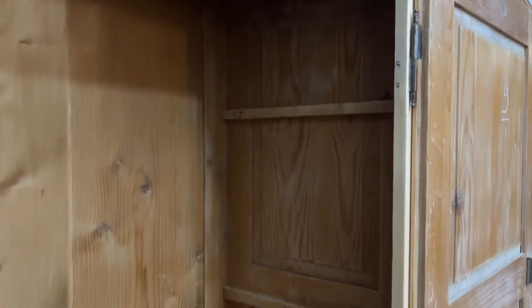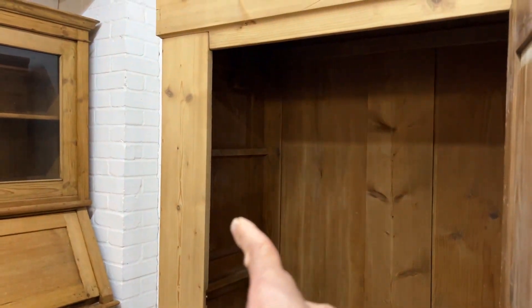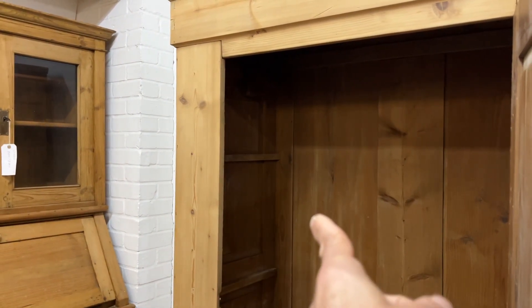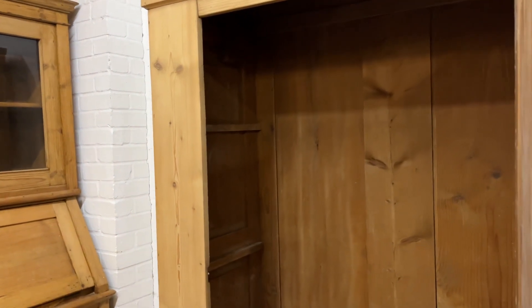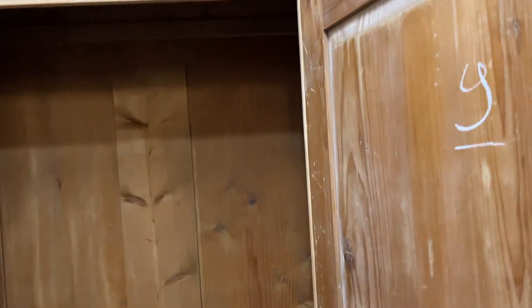I'll just show you inside — currently empty. Somebody has had shelves in inside in the past; that's what these braces are for. The internal depth for hanging space is 19 and a half inches, which is nice and deep for hanging, so you can put big coats and stuff in there. And as I say, it totally dismantles for delivery, which is great for getting upstairs.